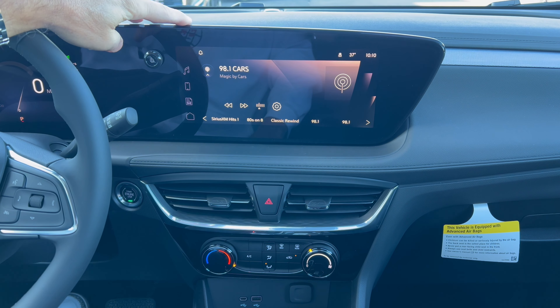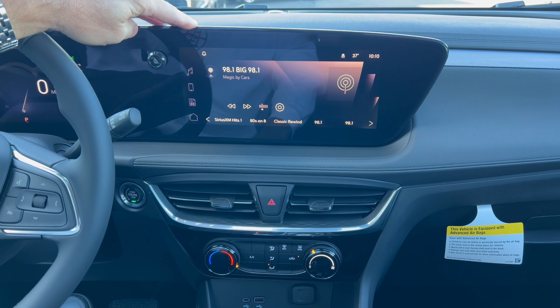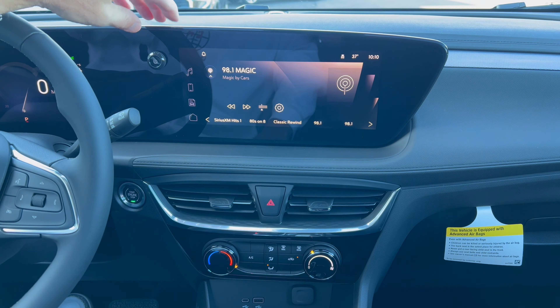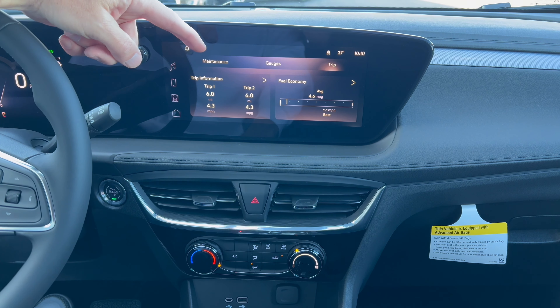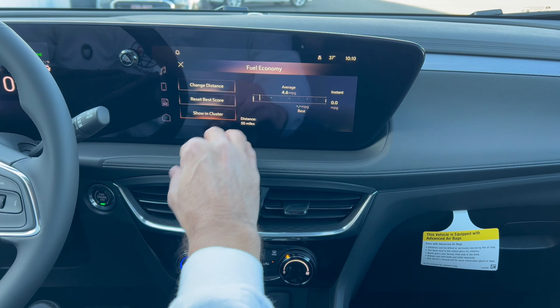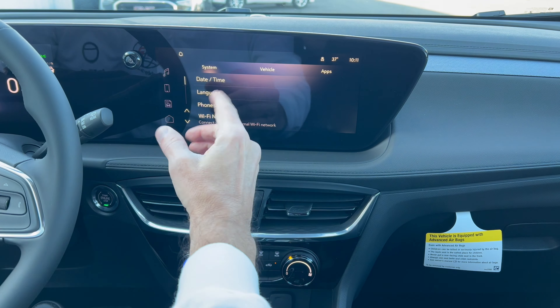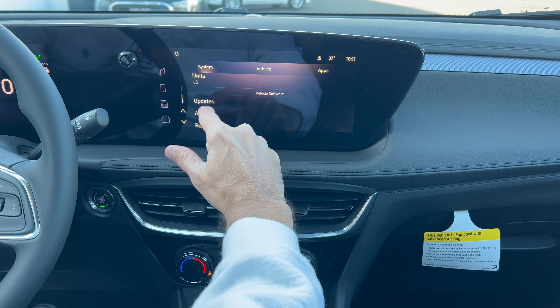Infotainment system: we have General Motors' 11-inch multimedia system with wireless Apple CarPlay and wireless Android Auto. There's no built-in nav in this system, so all navigation will come through your phone — but I don't think that's a big problem for most people. Here's your volume button, your music controls, and you can connect your phone for Bluetooth. You have your maintenance information, trip information, fuel economy information, as well as a reset for your best score if you're really going for gas mileage. Down here we have general settings, Wi-Fi hotspot, and you can set up your language and over-the-air updates. It's a nice, easy system to use.